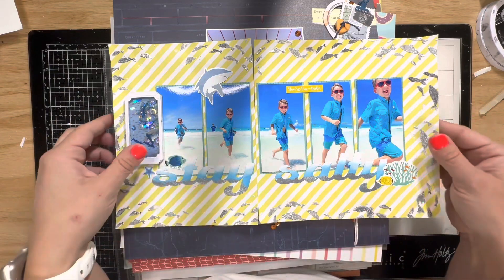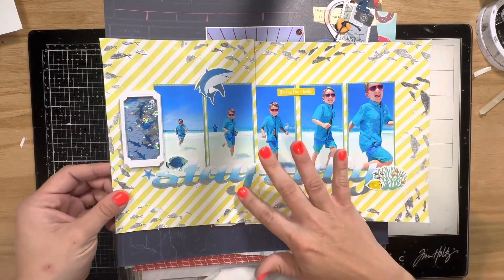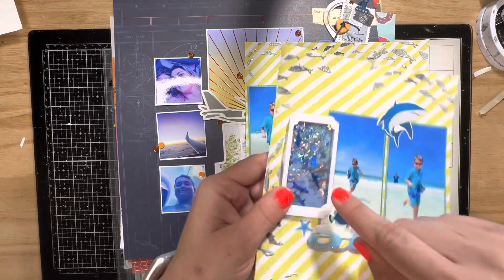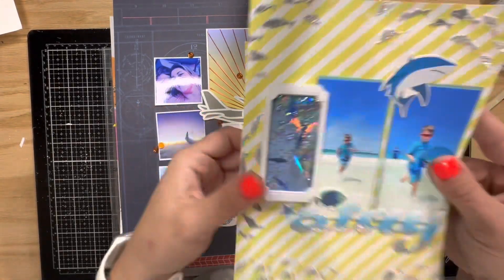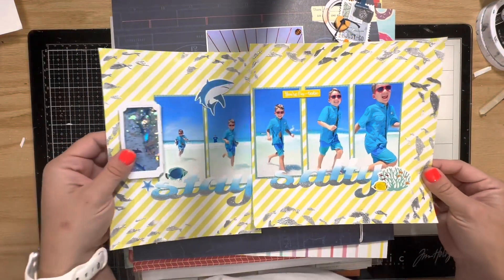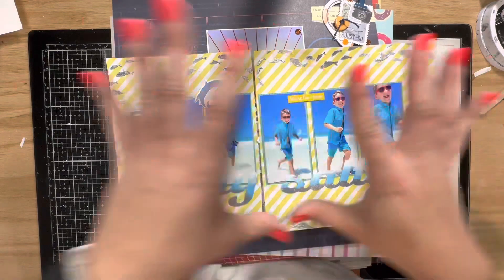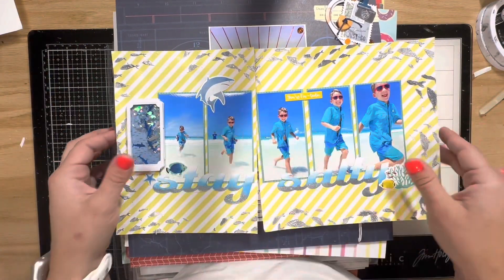We had an Instagram hop, so I used embossing powder and products from Picket Fence — this stencil for the fish, and these adorable little sequins that have sharks in them. They're so cute! I used some embossing powder there too, and I got more stuff from Picket Fence Studio but didn't want to overwhelm the layout. It's an eight by eight and a six by eight, and I'm really happy with how it looks.